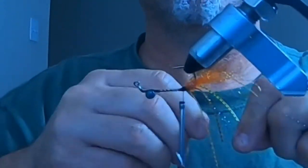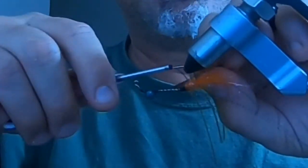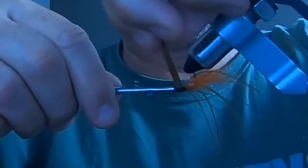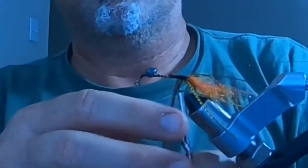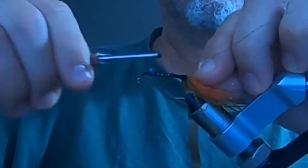Next I'm going to add some scud back. You loosely tie this to the side of the hook at the bend, underneath the gap, and kind of move it over towards the center underneath the gap of the hook. Then I'm going to put in some copper wire — that'll be used later to secure the scud back down.